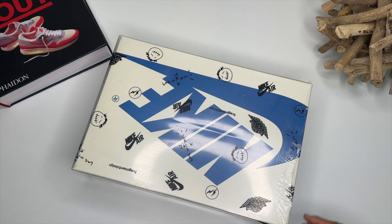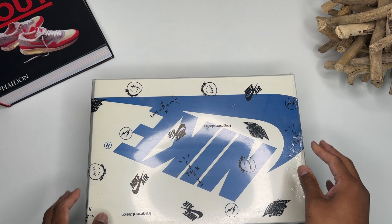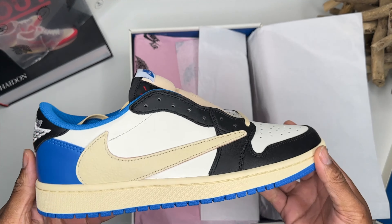First things first, people — these videos are for educational purposes only. I repeat, educational purposes only. Let's go ahead and get a look at what we got today. Y'all know what this is — Travis Scott Fragment Lows. Let's go ahead and peel this thing open, get the shroud off. It just has a piece of plastic on it that you can take off. Blue on the top, pink wax paper — second wax paper.